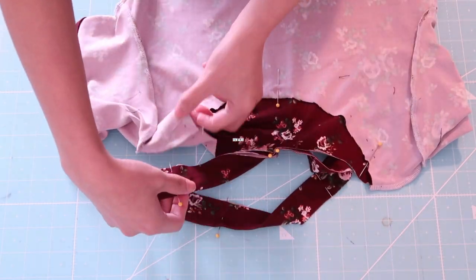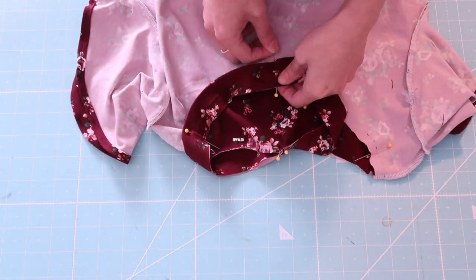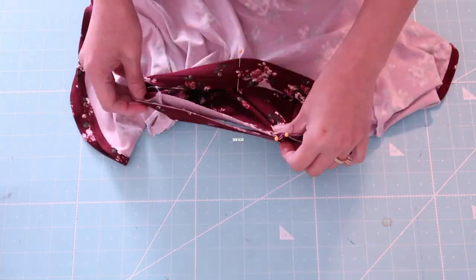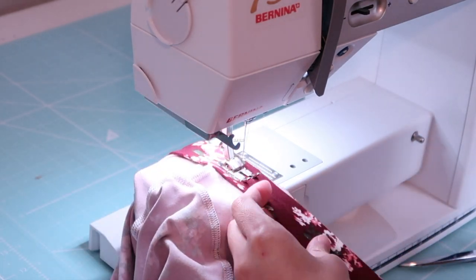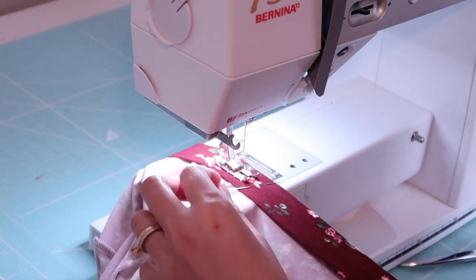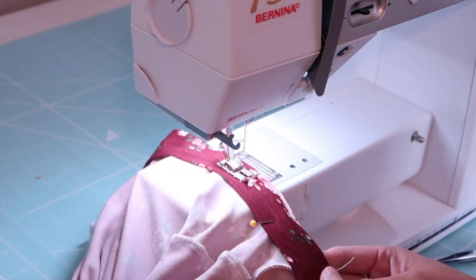Then I will match the neck band on the wrong side of the fabric. Be sure that the raw edges are touching the raw edge of the neckline. Then I am going to sew it right in the middle of the fold, also stretching the neck band as I sew.